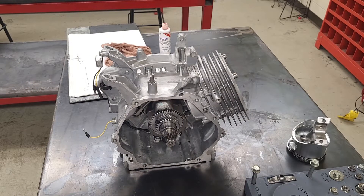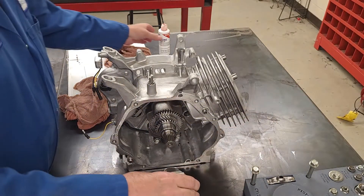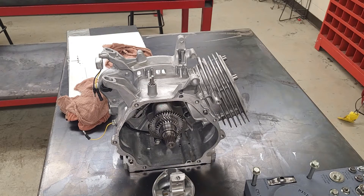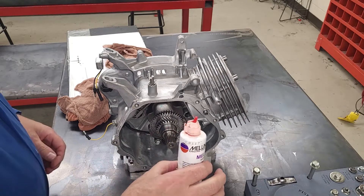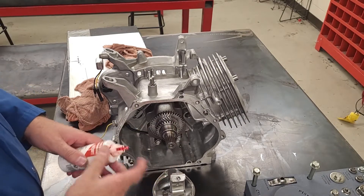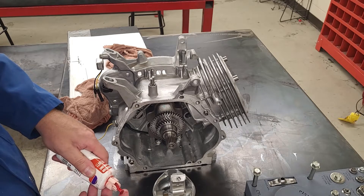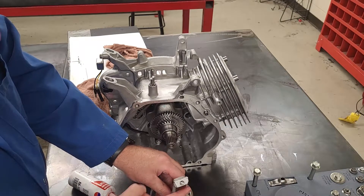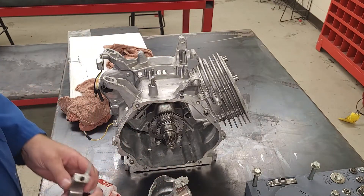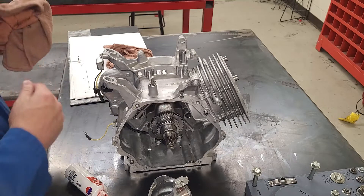I'm going to use engine oil I've used to lubricate the bearings on my piston. Because this is going to sit for a while and won't run, I'm going to use some assembly lube on the journals of the crank and connecting rod, putting a little bit on each face. I've already lubricated the cylinder walls with oil so they're good to go.